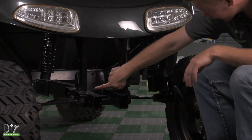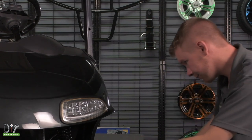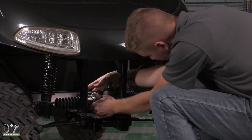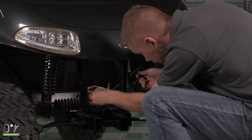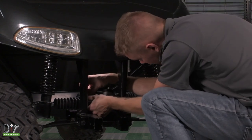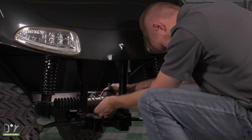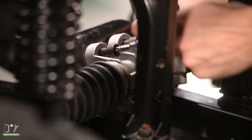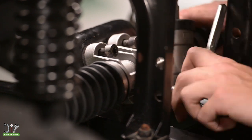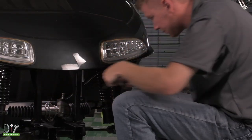First, we'll hook it up right here using the three bolts that we took out earlier.